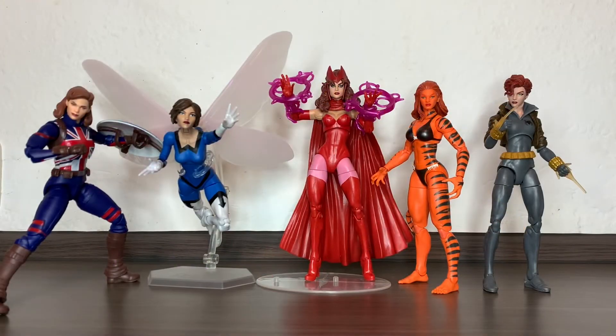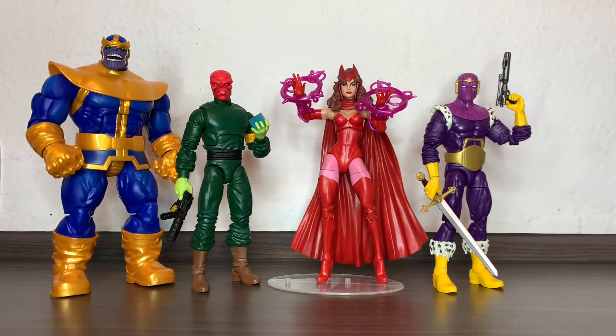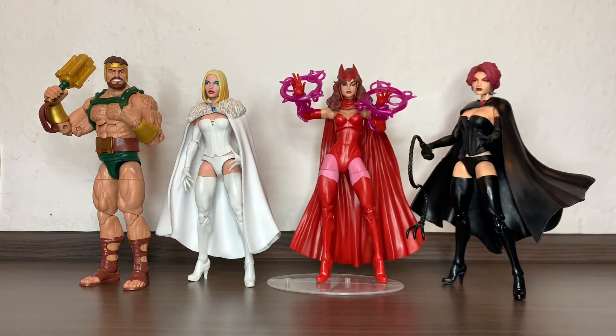Here she is next to Doctor Strange and Sleepwalker, next to Tigra, Black Widow, Wasp, and Captain Carter, next to Captain America, Iron Man, and Thor, next to Thanos, Red Skull, and Baron Zemo. That's it for this review! I hope it helped you decide — if you want that head, you should get that figure to make the swap. Please leave a like and subscribe. I have over 130 videos uploaded, so I'll see you in the next one. Ciao!